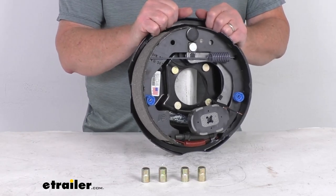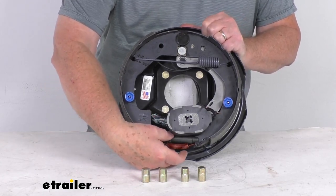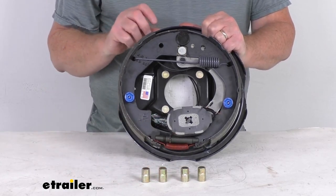This assembly is a manual adjustment brake. You can see at the very bottom is your adjustment wheel to adjust your brakes. It does require periodic manual adjustment.